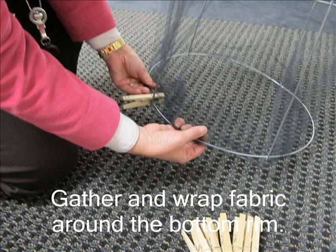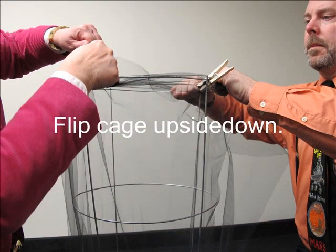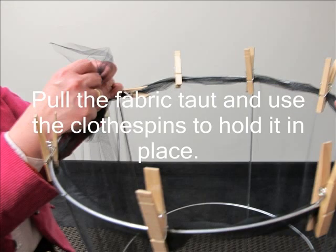Begin at the opening to gather and wrap the fabric around the bottom rim. You can secure the fabric with a clothespin. Once you have secured some of the fabric, it might be easier to flip the cage upside down and continue wrapping and pulling the fabric taut. All fabric should be wrapped and tight around the cage. Be sure there are no gaps.